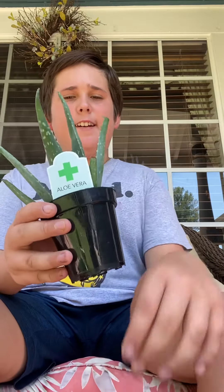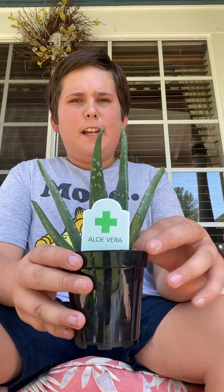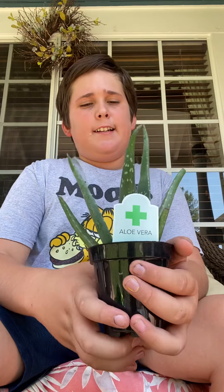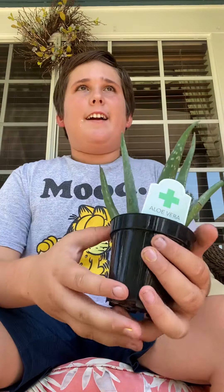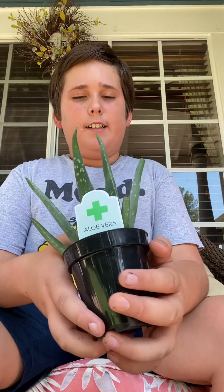Tip number one: they do not like much fertilizer. I would not recommend giving fertilizer to these guys, just from my experience, because I hardly ever fertilize any of my plants. Even my plants at my old house — I never fertilized them because they did fine.